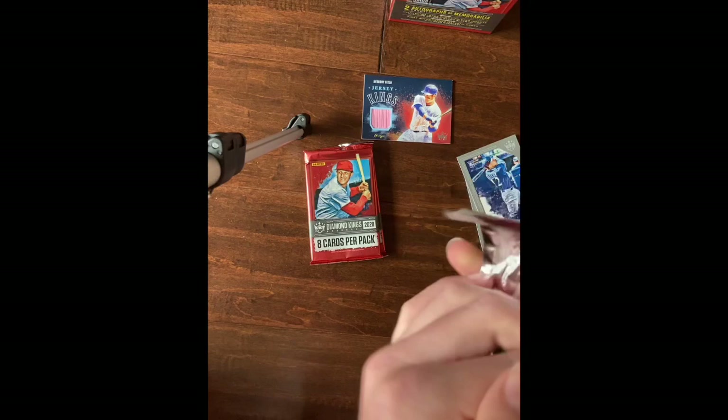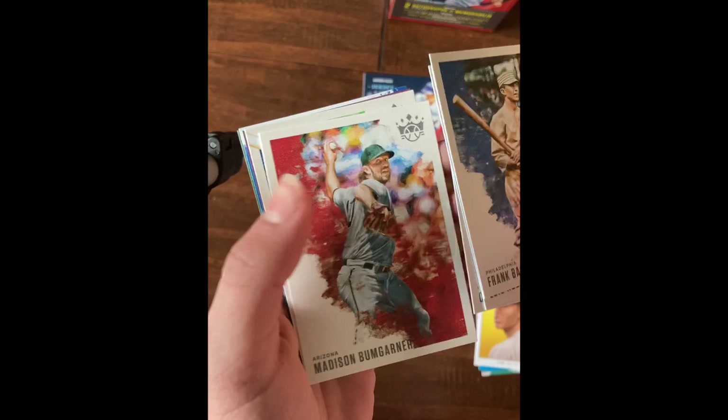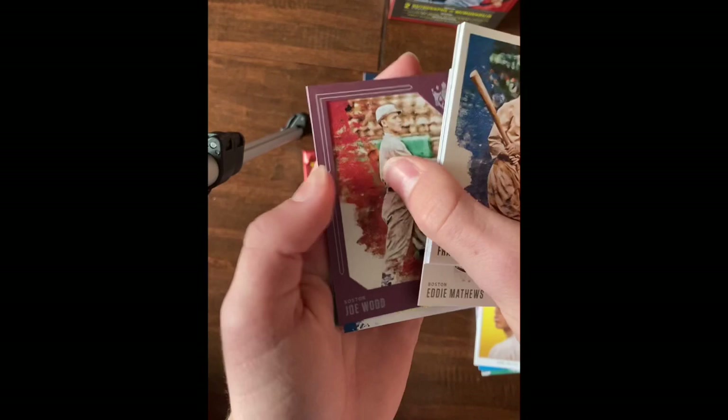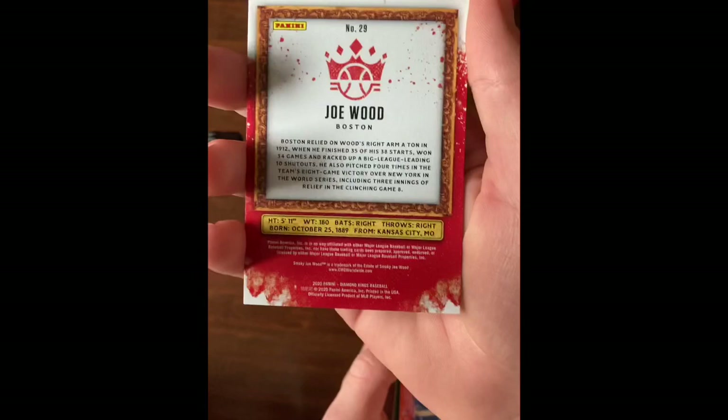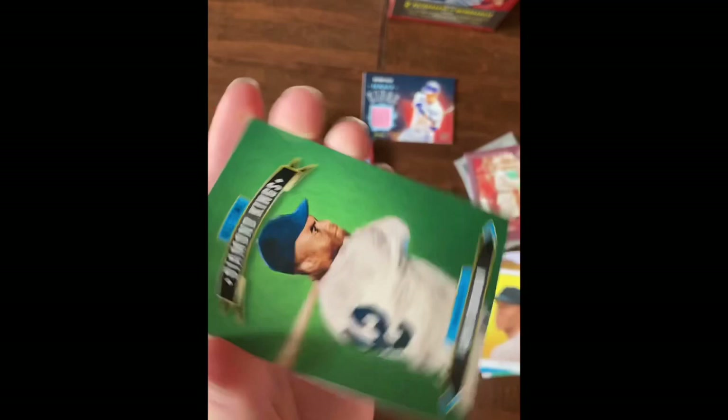Frank Baker, Luis Robert rookie, Cody Bellinger, Madison Bumgarner Arizona, Eddie Mathews, Joe Wood - another one of those framed ones. Is it numbered? No. In The Zone George Brett, and All-Time Diamond Kings Jackie Robinson.